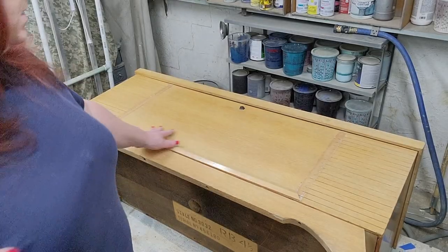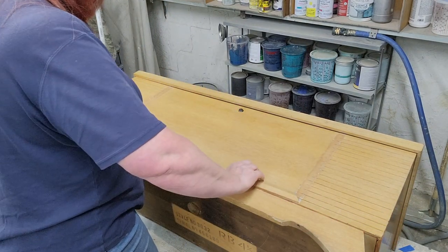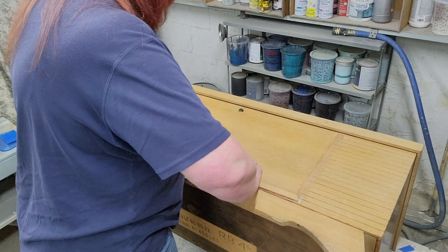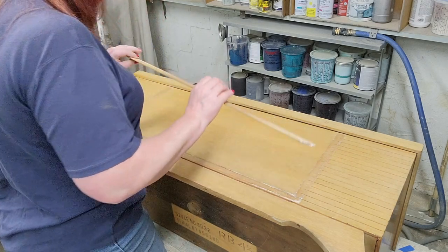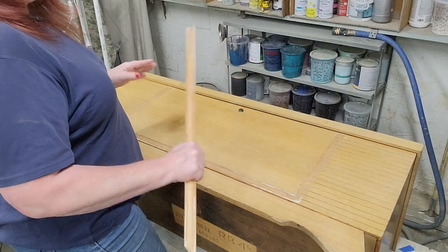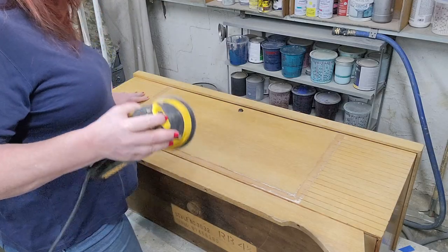We got this piece all cleaned up now. Washed it down, it's dried overnight. Now we need to remove this molding here, which is not too hard to do. It wasn't really on there that great. And we're just going to give these a little sand where these moldings were.